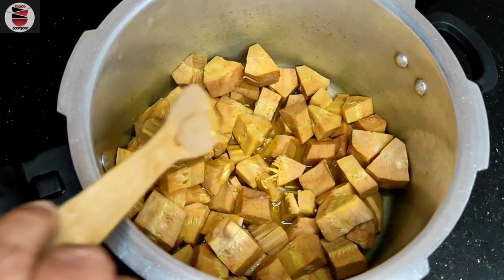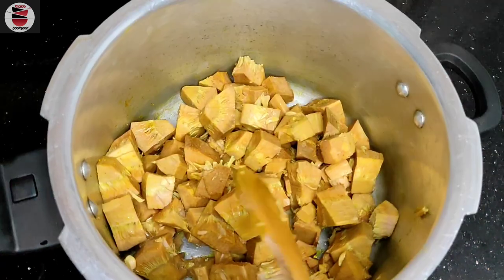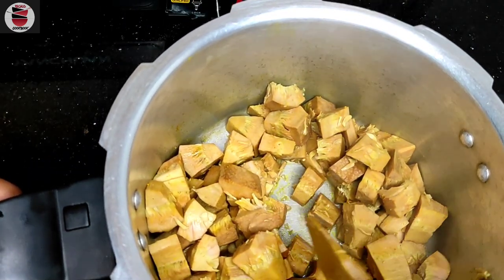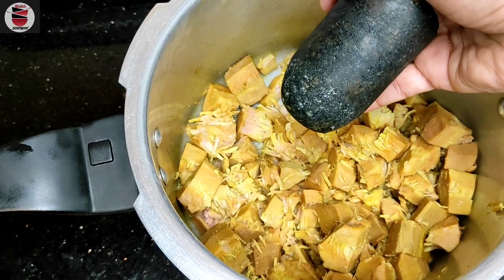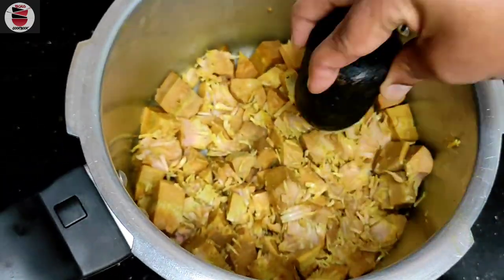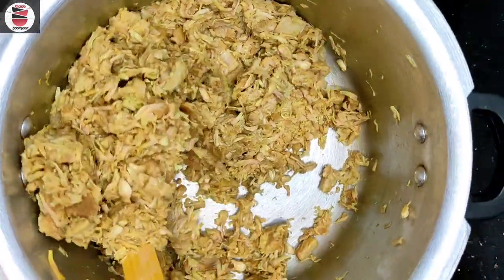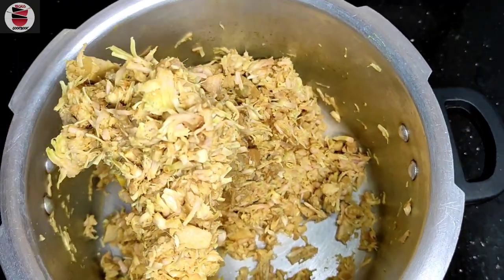So I'm going to fry it on the pan. I will fry it on the pan and fry it in the pan. I am going to fry it on the pan. We will put it in the cooker.